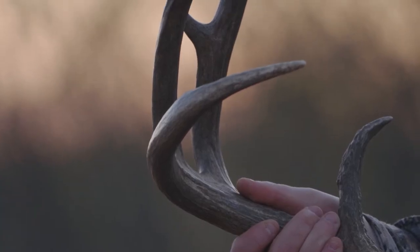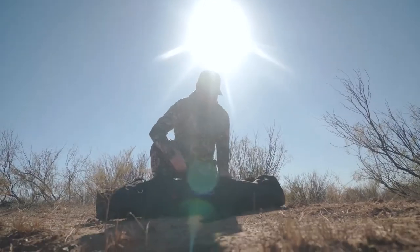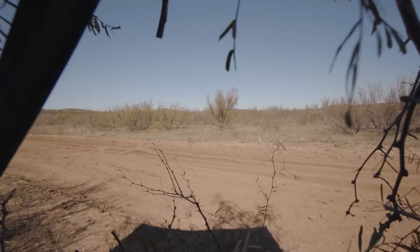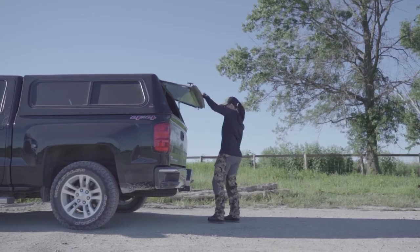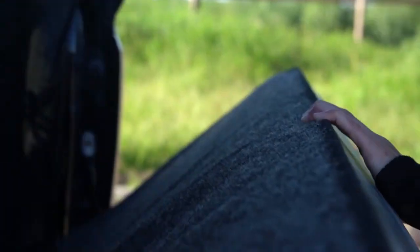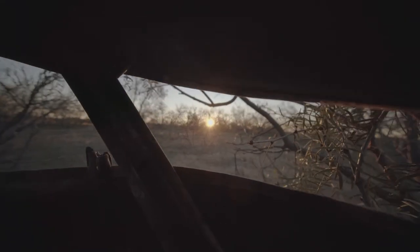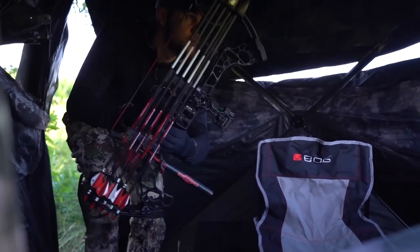What we really saw was we're all hunters here to create products to solve problems. As hunters, we all have them — you don't like the way your chair squeaks, you don't like how the window opens on your ground blind, your zipper spooked a deer when you're walking in or coming out. These are the things that we set out to fix. Not only solve problems, but solve problems people didn't know they had. If you focus on what's preventing the issue upfront rather than just trying to catch it, you get a significantly better product in the end.